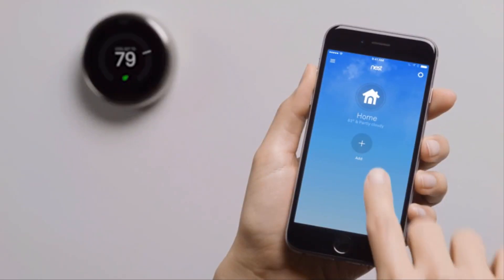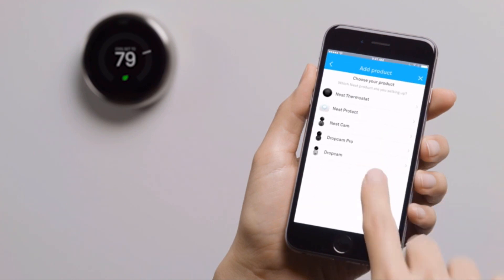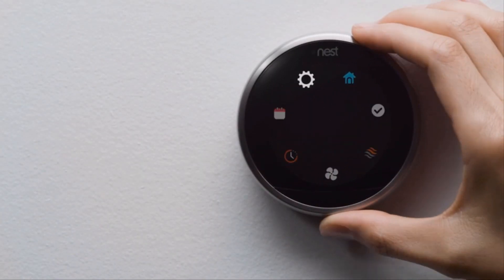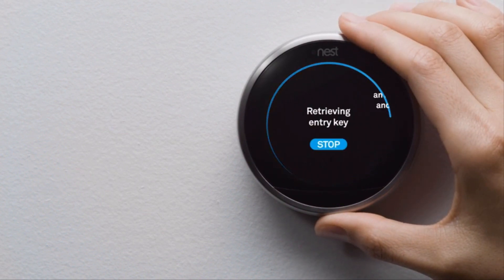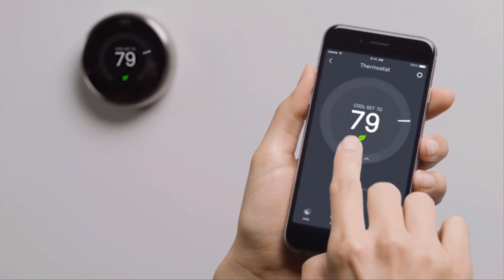Once you're signed in to your account, tap Add, then choose Nest Thermostat. If you already have a Nest product in your account, go to the Settings menu to add your thermostat. You can skip the next couple of screens since you've already installed it. When prompted, you'll enter a key code — just tap Show Me How. Press your thermostat's ring to get to the menu, select Settings, then Nest Account. After you've entered the key, it'll appear on the Nest app home screen. Tap on your thermostat to adjust the temperature, change settings, and more. That's it!